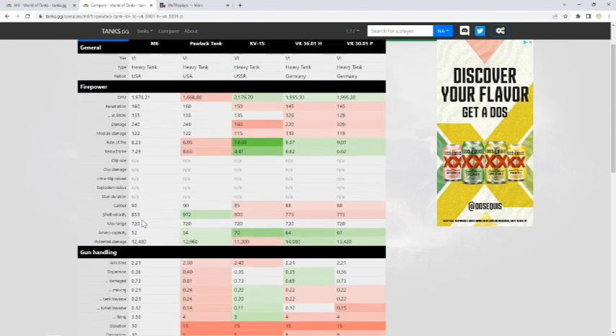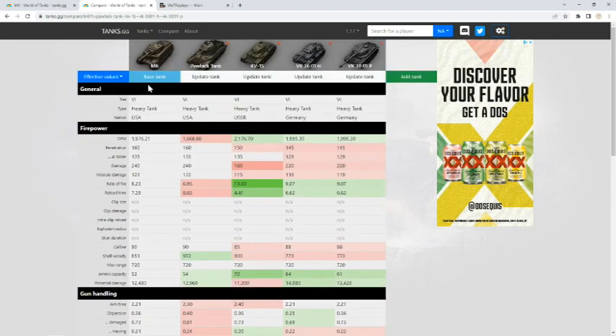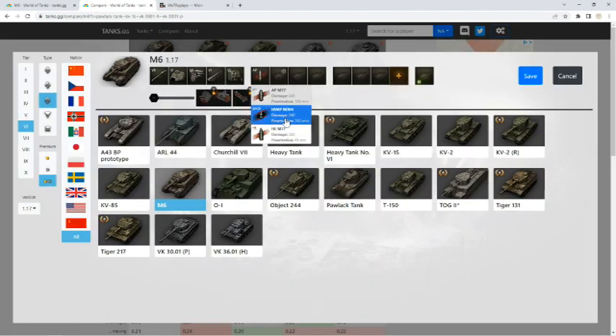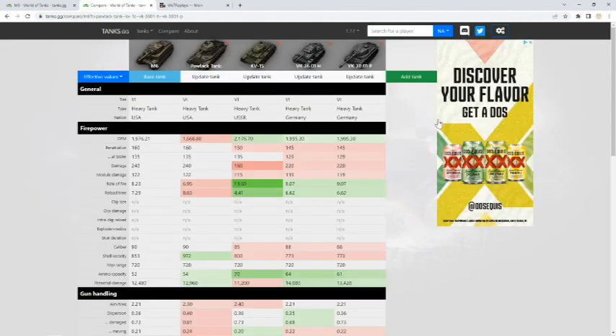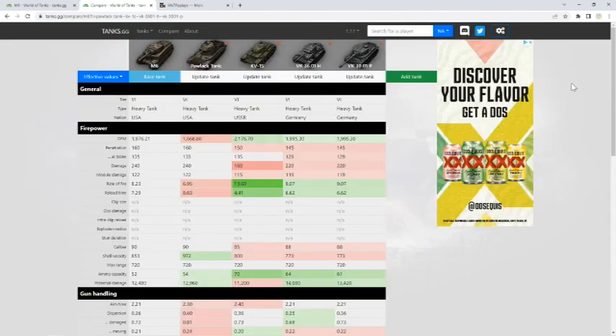Shell velocity is pretty good — not as good as the Pawlack but better than its other counterparts. 853 is pretty slow, so at longer ranges this thing is very difficult to hit with when trying to lead targets. Ammo capacity is 52 — plenty — and you can take HE, AP, and APCR. The APCR gives you 243 penetration, which allows you to trade with those tier 8s if you place your shots well.